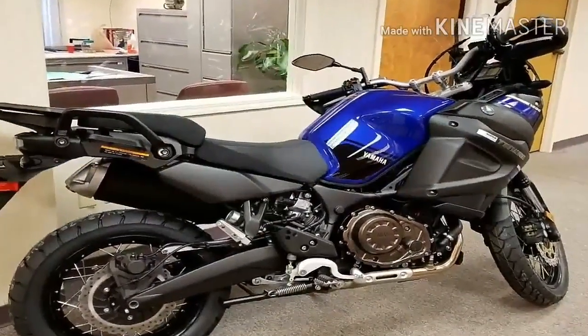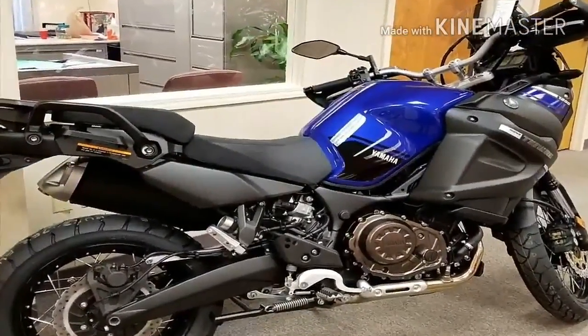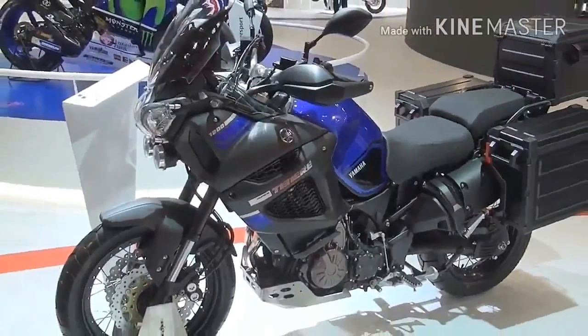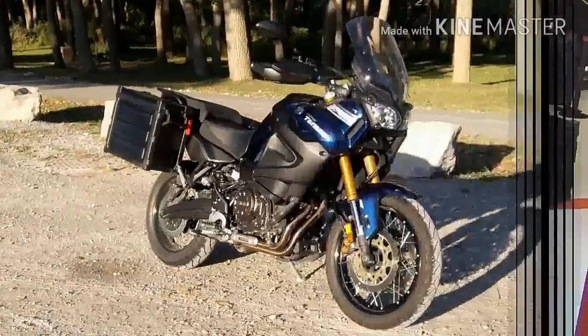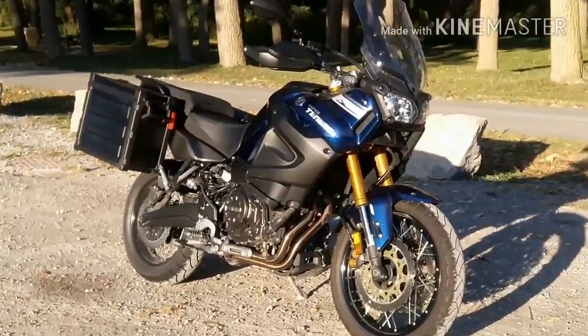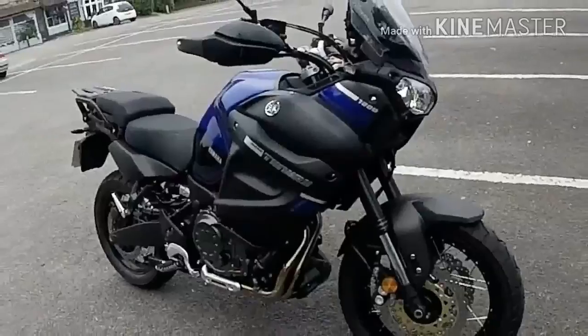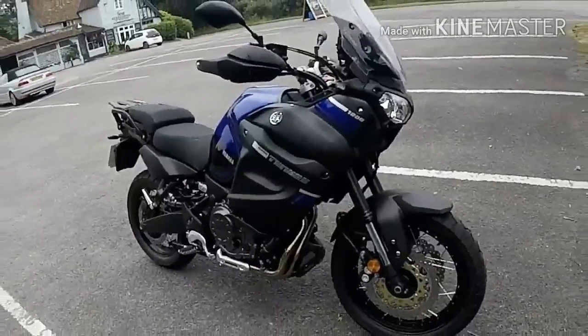MSRP on the Super Ténéré is $15,099, or $16,199 for the Super Ténéré S. Both come in Team Yamaha Blue for 2018. Yamaha covers your new ride with a one-year limited factory warranty.